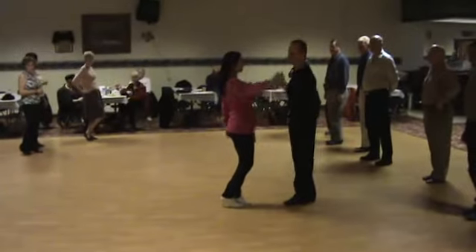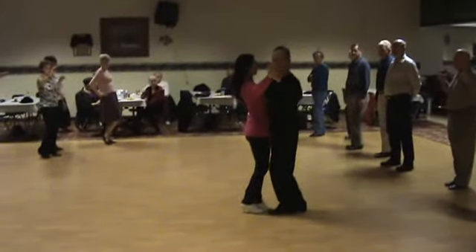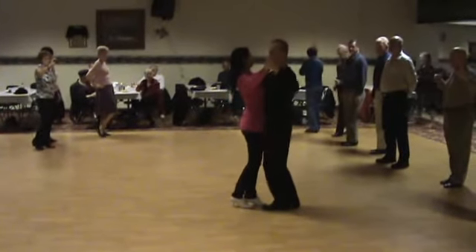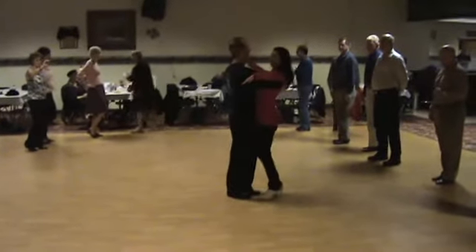My left hand is going to be about the lady's eye level. My right hand — in tango we're a little closer. It just depends on how well you know your partner. We're not going to get too intense here, we're going to be a little more social. She's going to hook her arm around my back like that.